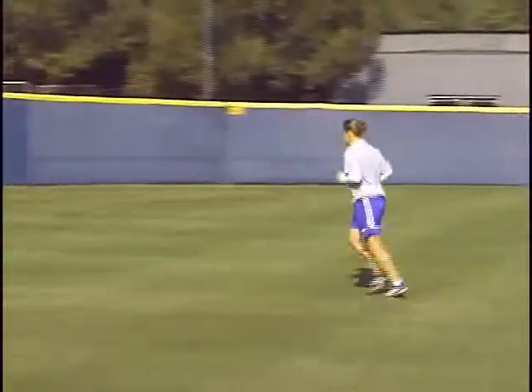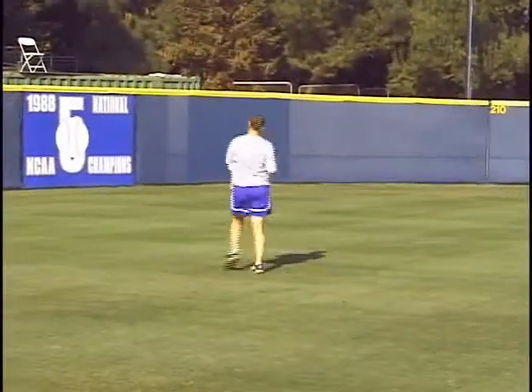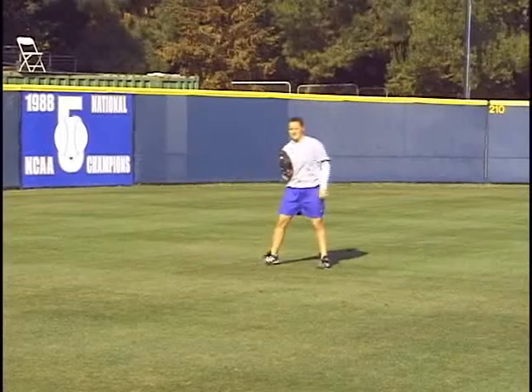Once she makes the catch, notice she's decelerating and she's throwing her weight, her momentum, back in the direction of her target.